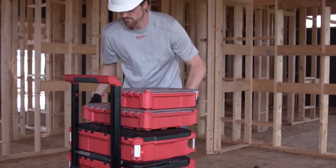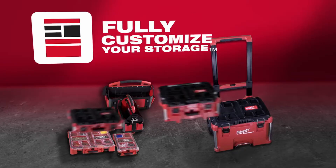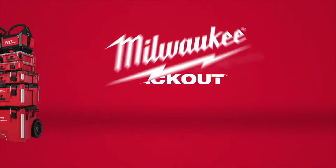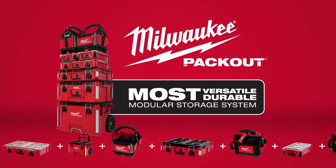Packout organizers are designed to connect to any of the Packout system components and include removable bins to maximize organization. Total modularity gives you the freedom to customize your Packout system the way you want. Milwaukee Packout — the industry's most versatile and durable modular storage system.